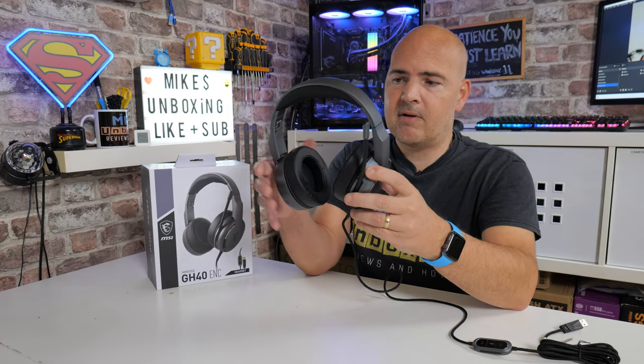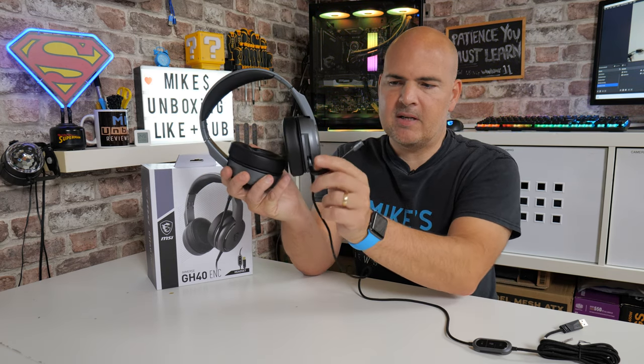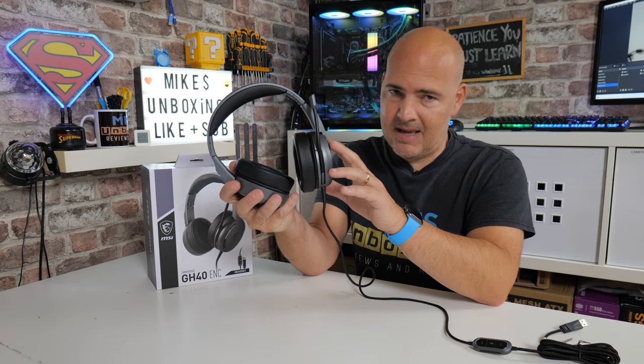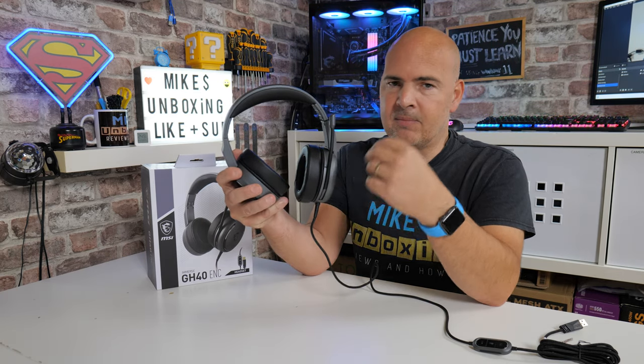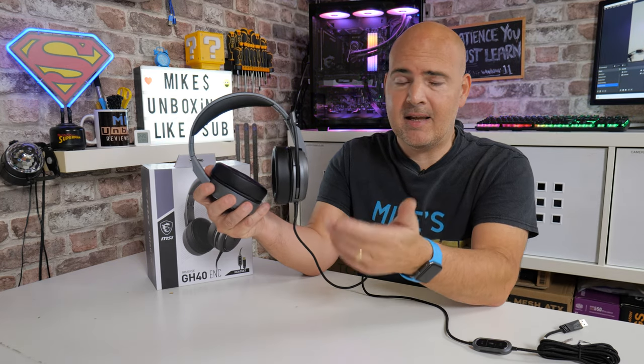The microphone itself is done really cleverly. If you're someone who's working or eating at your desk and a microphone is getting in the way, generally you find yourself twisting the boom out of the way. With this, you don't have to worry — you just literally flip it up and it's out of the way. One thing they haven't done which I would have liked is some sort of electrical contact so that flipping it into the upright position automatically mutes the microphone. Sadly that isn't the case, but because of the noise cancelling and the mic not being in front of your face, it blocks out a lot of noise — people will basically say they can't hear you anyway.